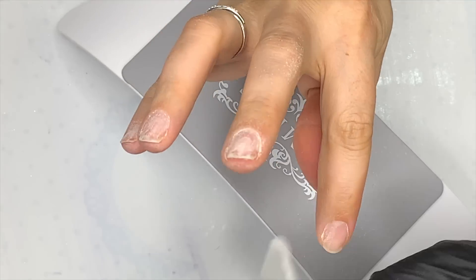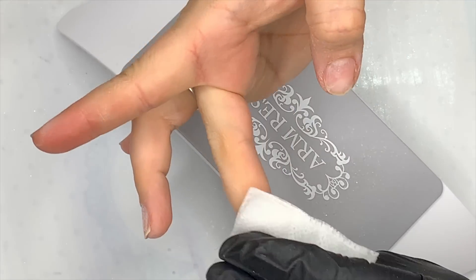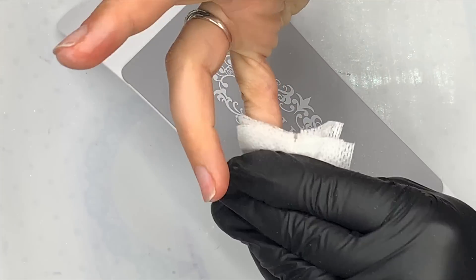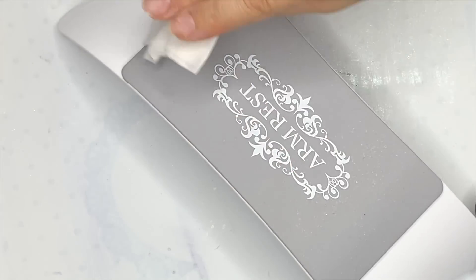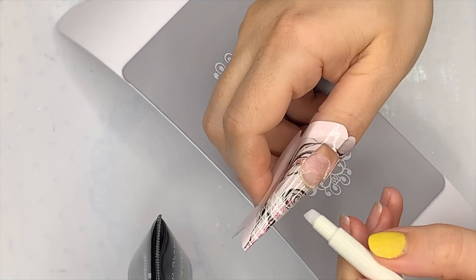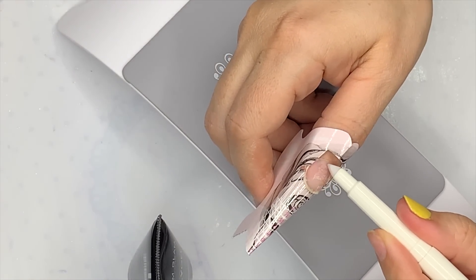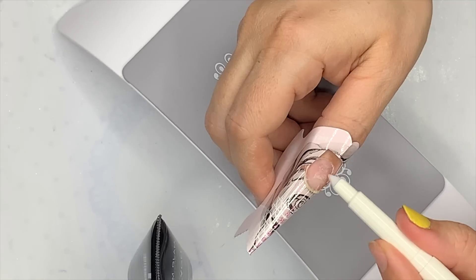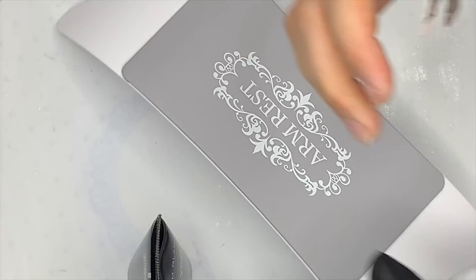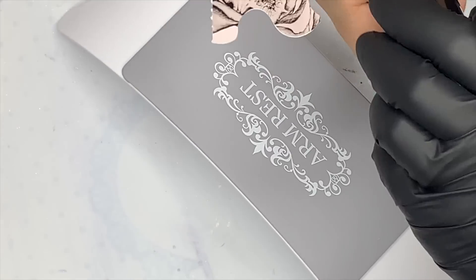I'll put some prep spray on a lint-free pad and give it a good scrub. Okay, so I've applied a Kirsty Meakin nail form — I love these — and I'm using my Diamond Nail Supplies acid primer pen. I find it a little bit more easy to be precise, especially with my non-dominant hand.